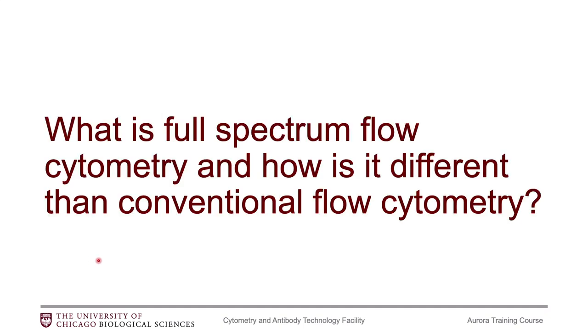So what is full-spectrum flow cytometry, and how is it different than conventional flow cytometry? The Aurora is a full-spectrum flow cytometer, and the other cytometers in our facility, like the Fortessas or the Attune, those are conventional or classical — traditional, whichever term you would like to use. Full-spectrum flow cytometry is a lot of words to say, and I will often abbreviate that to spectral cytometry or spectral, but know that the correct term is full-spectrum flow cytometry.